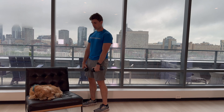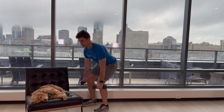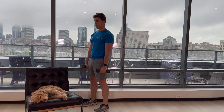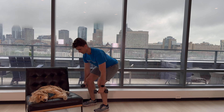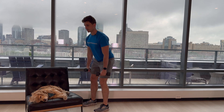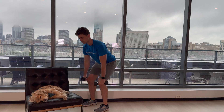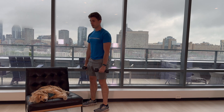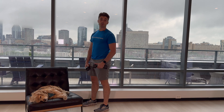You ready, Scout? He's ready. All right. 1 — it's a better position for sleeping. 2, 3, 4, 5, 6, 7, 8, 9, 10. All right, great job. 30-second break — back here for the overhead press.